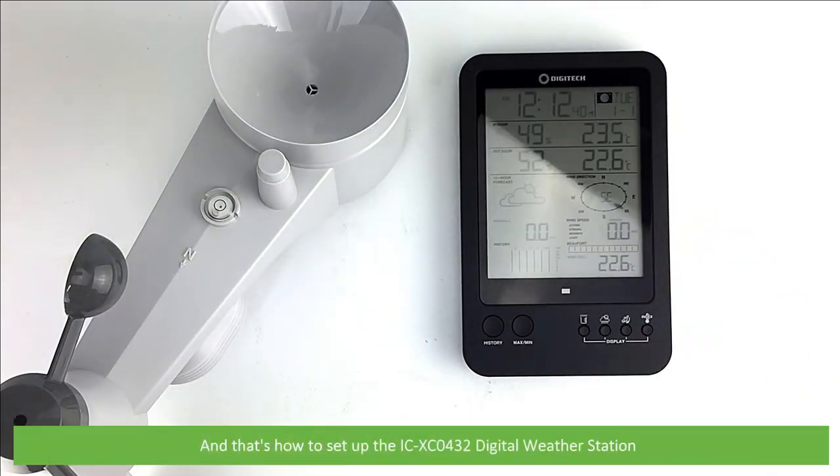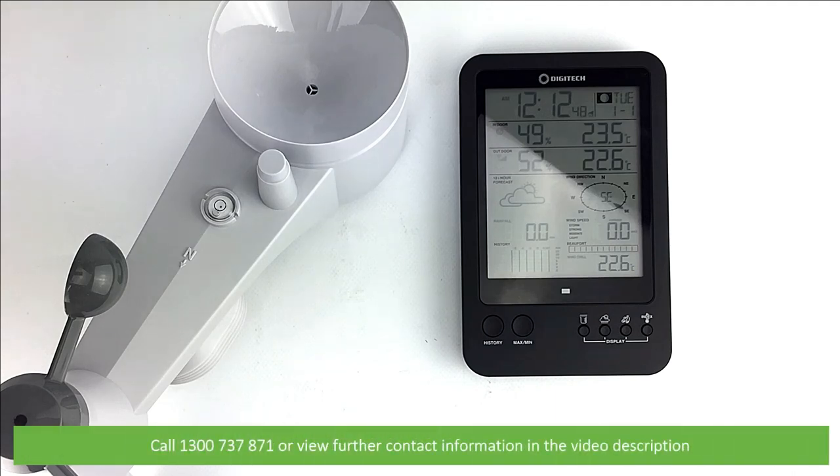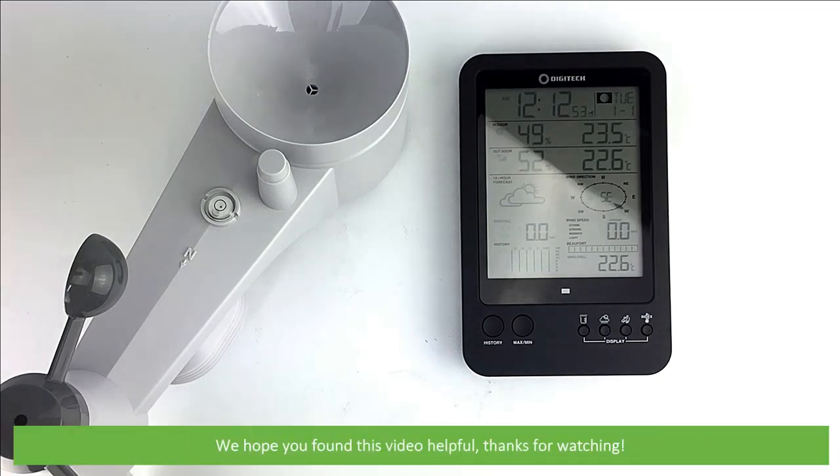And that's how to set up the IC-XC0432 digital weather station. For more information on this or other weather stations, speak with an Instrument Choice scientist. Call 1300 737 871 or you can view further contact information in the video description. We hope that you found this video helpful. Thanks for watching!